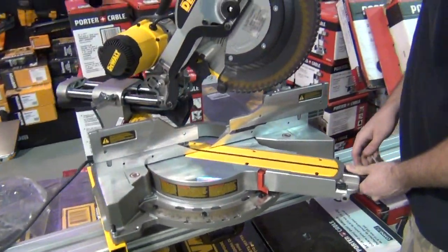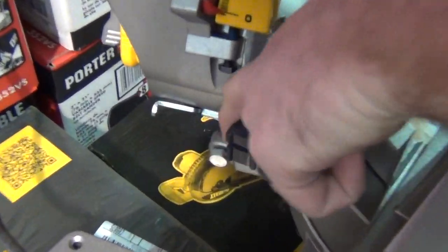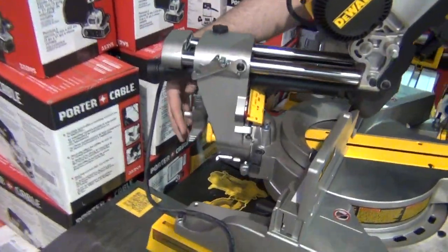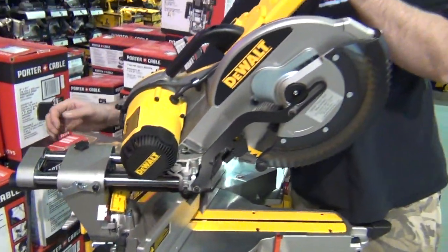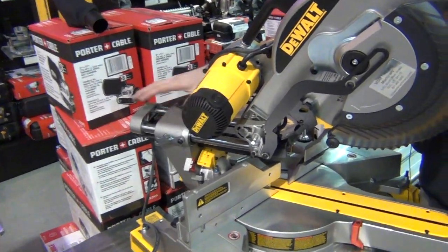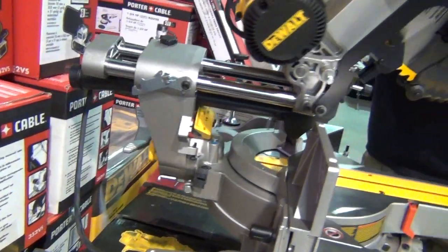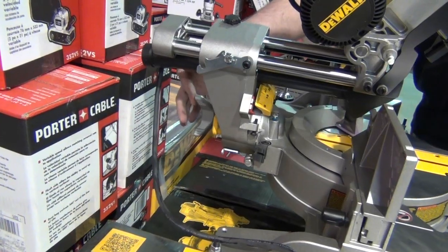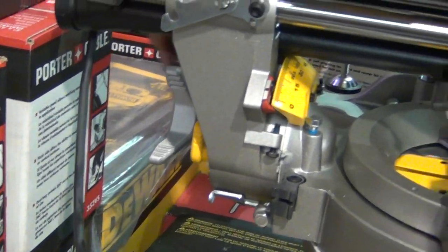Another thing I really like about this new saw is these bevel stops. Those of you that are real big DeWalt fans have probably already noticed this, but this is going back to their older bevel design — this bevel lock right here. The model before this had the one up top, and guys really didn't like that, so DeWalt went backward to this design. The other nice thing about this bevel stop is that it's not on the slide itself, so it's easier to reach, and this little nut design is way easy to use. The bevel lock itself is really easy.